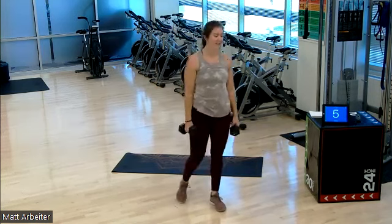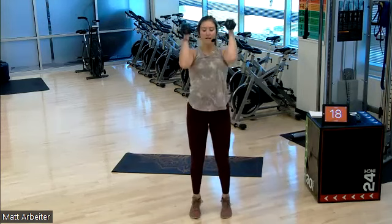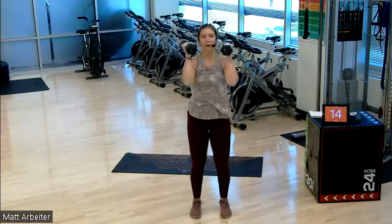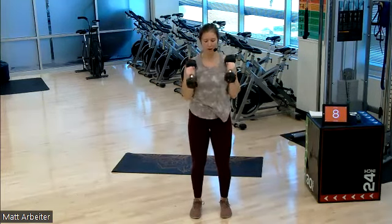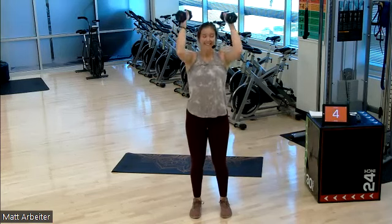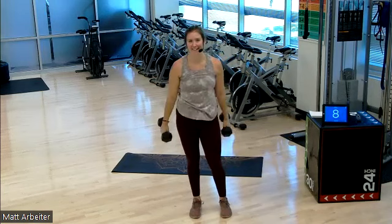On in three, two, one. Round three — give me a curl. Press, press. Core, core, core — engage the whole time. Upper body strength for this round. Lots of cardio. Two, one. Rest. Three down, five to go. Let's go.